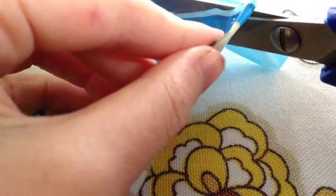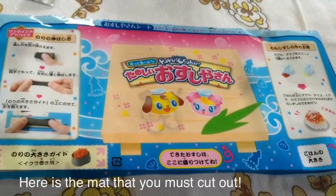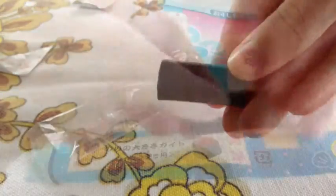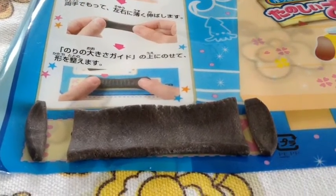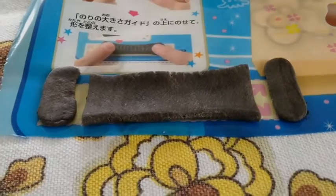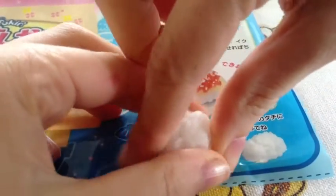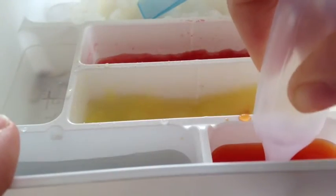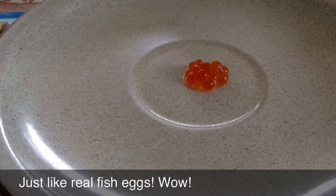Now it's time to cut out the templates and the mat — so that's what it should look like. Now you are going to take some of your black gummy clay and stretch it out on the template. This is optional but you can cut off the ends to wrap around your sushi. Now we are going to take some rice and mould it onto the sushi template. Now it's time to make the fish eggs — take your eyedropper and get some orange liquid and put it in the blue liquid.